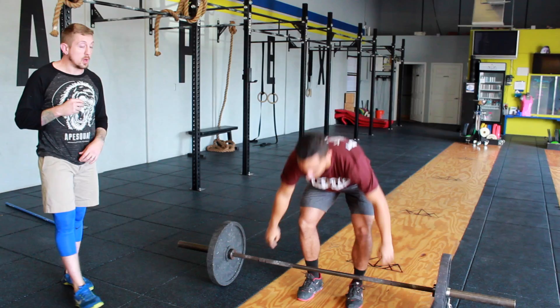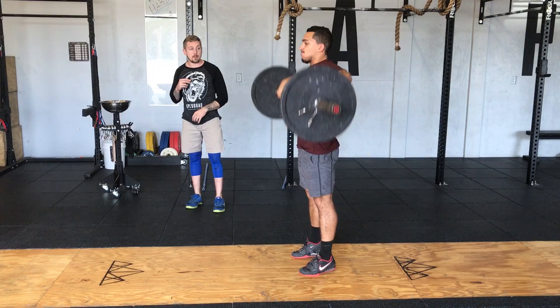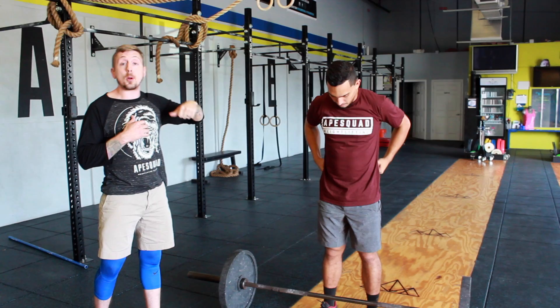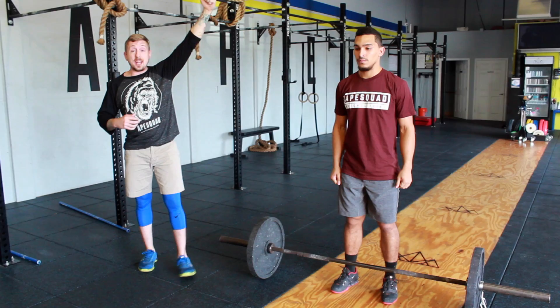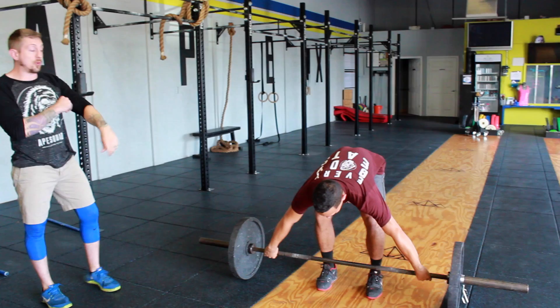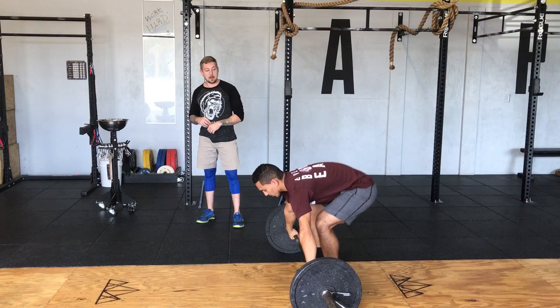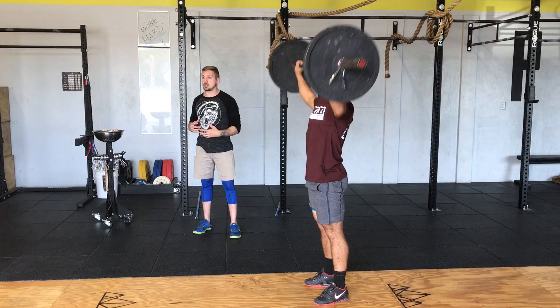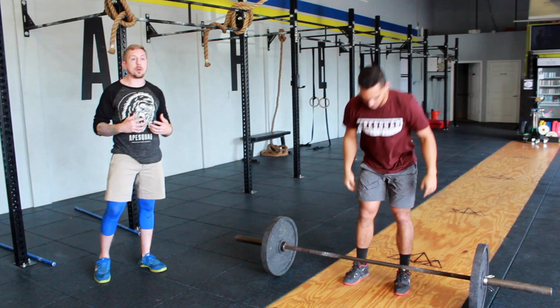Evolving the movement even further — it's a step-by-step process — we're going to turn that snatch high pull into a muscle snatch. The muscle snatch enforces a proper pull through the bar, a good turnover, and what we really need to support weight: a nice rigid squeeze up. This would be the first in our snatch evolution — the muscle snatch. It's a fantastic exercise for building not only a proper pull but some really strong shoulders. We actually use it quite a bit even for athletes who aren't necessarily looking to be good at the snatch or clean and jerk.